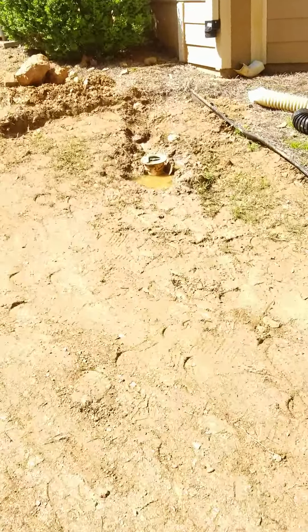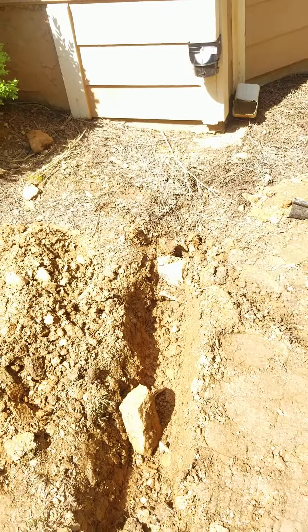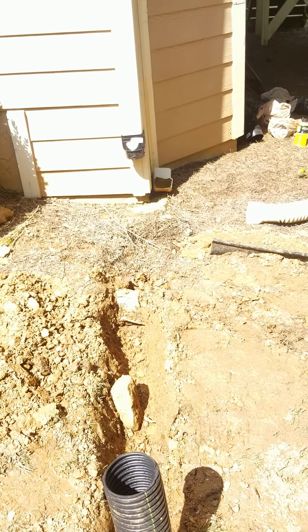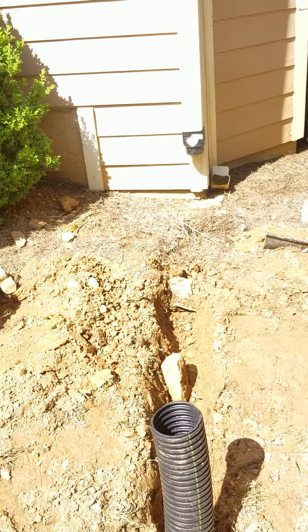Just to show you some of the erosion problems these guys are solving — they're going to be tying in a lot of these gutter downspouts. This was what was happening on my home. We had a lot of roof drainage, and we gave the professionals at Brooks Landscaping a call, and they definitely took care of our problem.